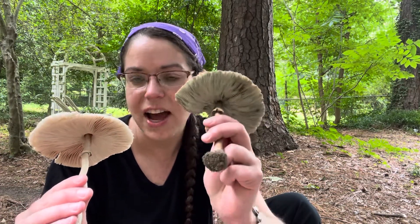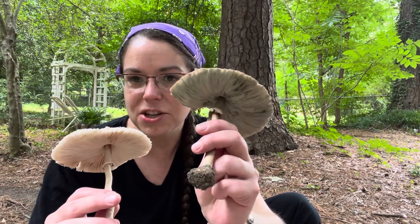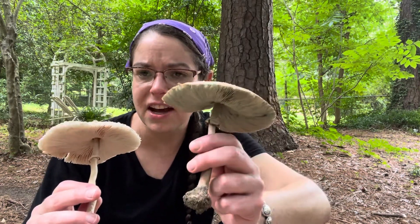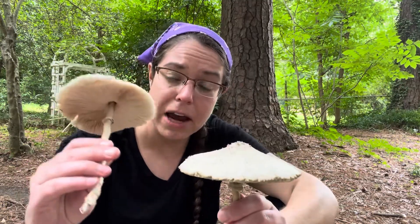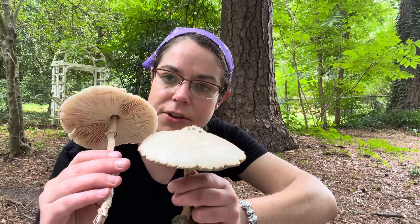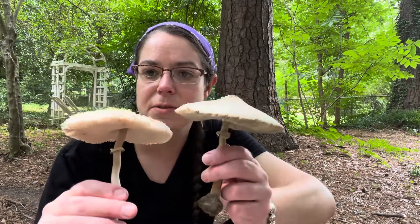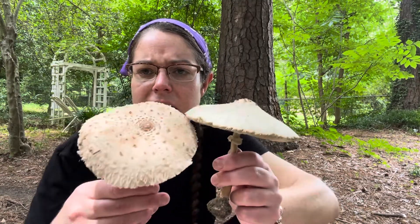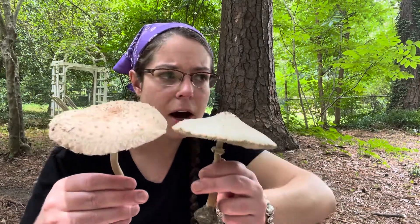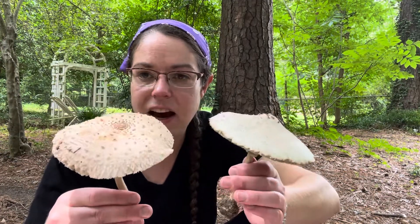The green spored parasol, as it matures, develops green spores that start to turn these gills a greenish, tinged-green color, and then they'll go gray-green, mossy green as the mushroom fully wears itself out. Macrolepiota parasol mushrooms, on the other hand, have pale gills — a creamy color with a little bit of pink, and that pink you're actually seeing is more of a staining reaction. It's not very distinct on this particular specimen, but Macrolepiota often has a reddish staining going on.